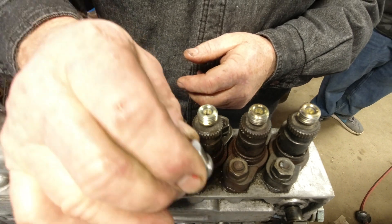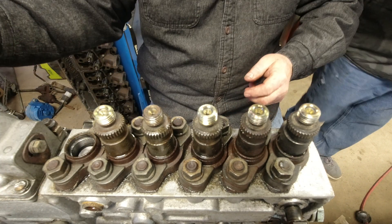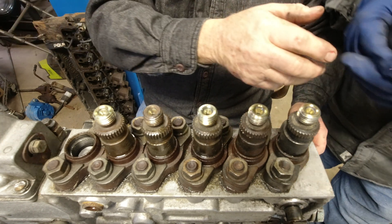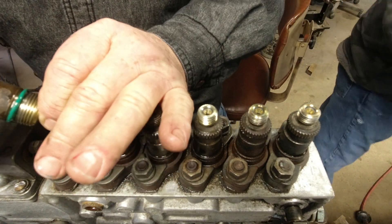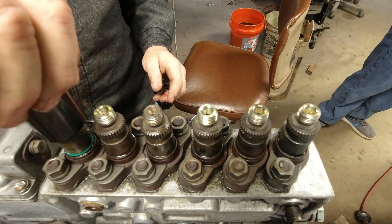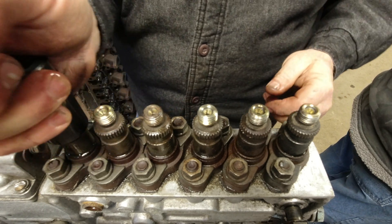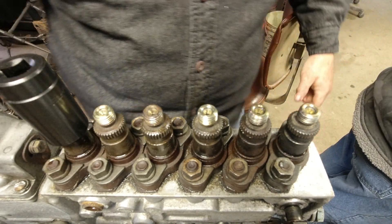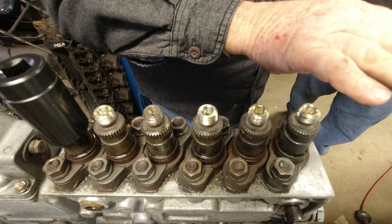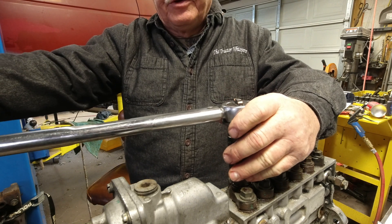Aren't they pretty? This is the last one going in. Now they're all in, all finger-tight. The sequence of tightening them: we're going to torque each one of these down to 25 foot-pounds.